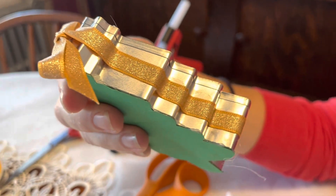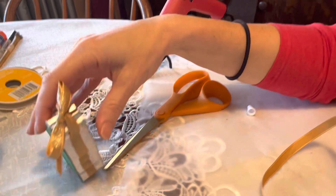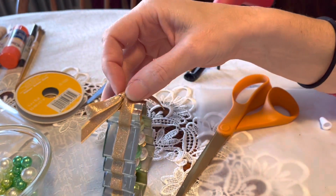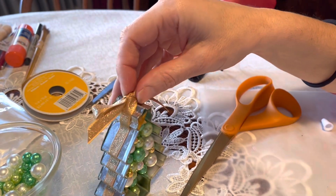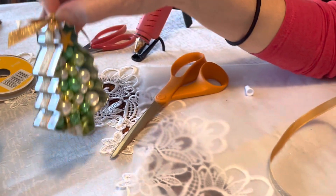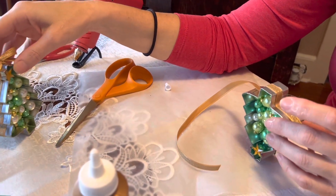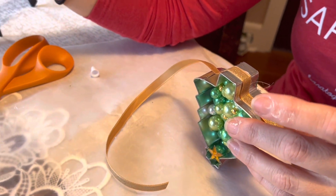If you take your time it'll look really nice. Once I got to the top, I didn't glue around the star — I basically just knotted the ribbon into a bow at the very top. Then you can add a hook if you want to hang it as an ornament, or leave it as a decoration to put in a wreath.